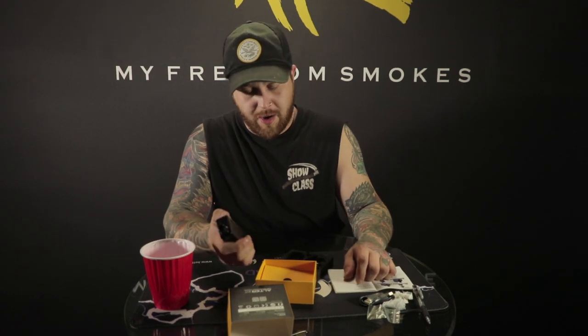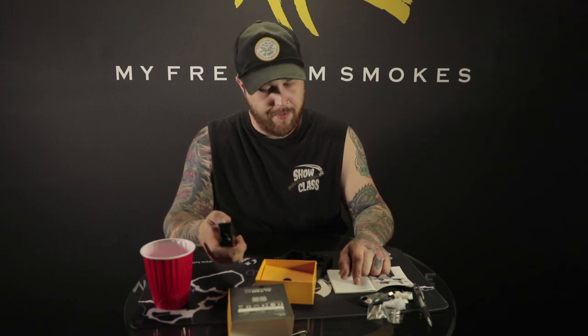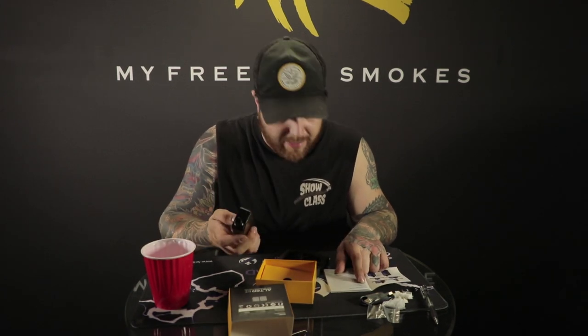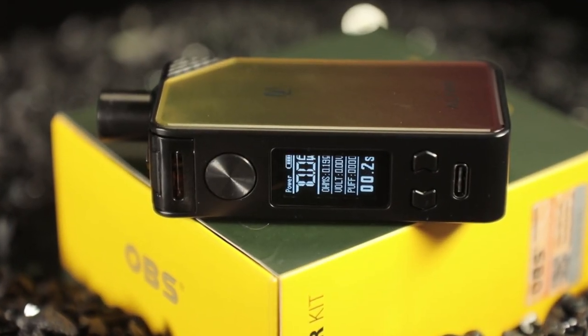Powering this thing on and off is five button clicks to power on and power off. Mine's powering off — one, two, three, four, five — and it'll say goodbye when it powers off. One, two, three, four, five — OBS pops up, it's back on. Power locking is super easy: click one of the directional buttons, either positive or negative, three times quickly. Mine unlocked — I can change the wattage up and down. Your negative and positive buttons change your watts after it's unlocked.